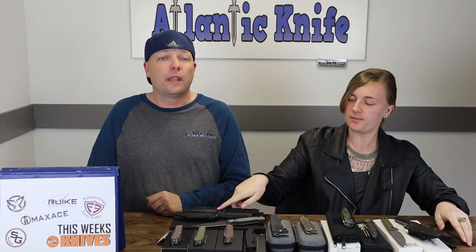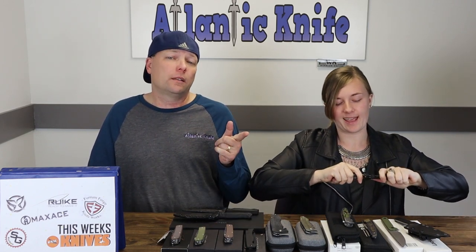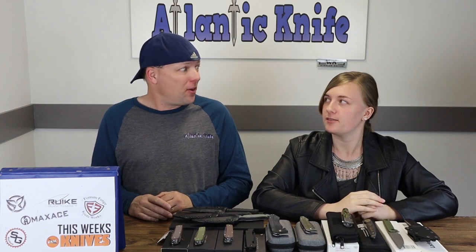On to the next one — the PMP Spartan in both regular and extra large. Man, it's an extra large! I love extra large, which means there has to be an extra large giveaway!